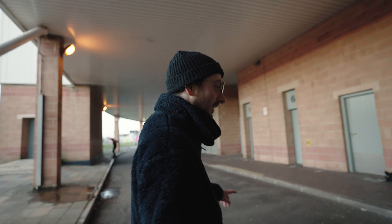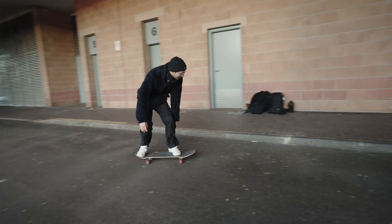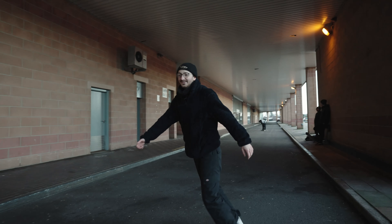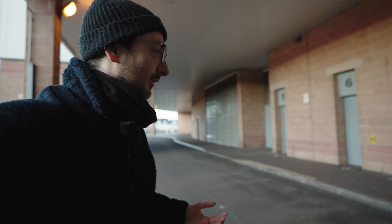Next is a 5-0. Oh, that was nice actually! Alright, I've got 5 done, 5 more to go. Just a disclaimer — I can't actually do much on a slappy curb, so 5 is like really good for me right now.